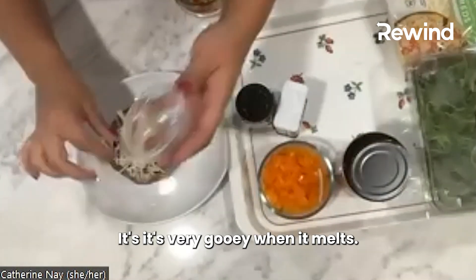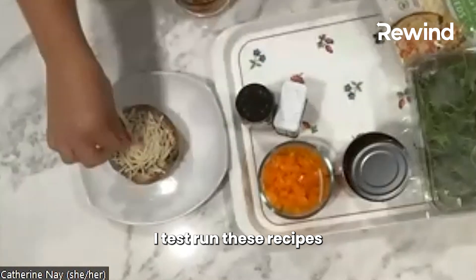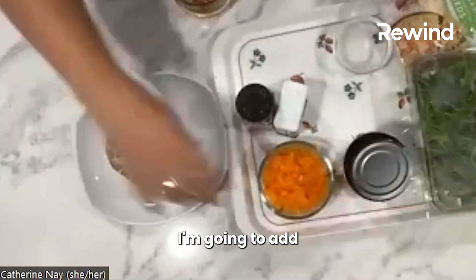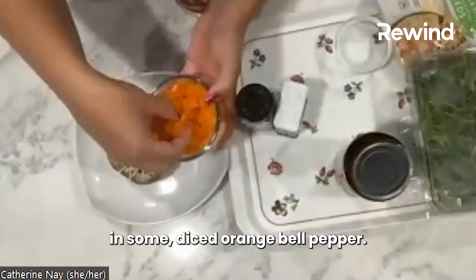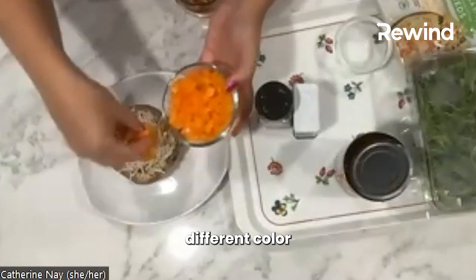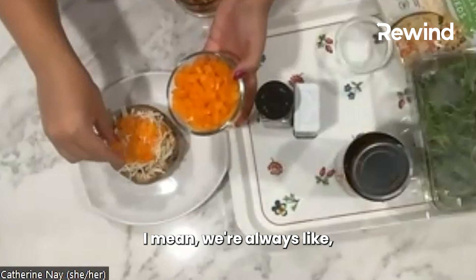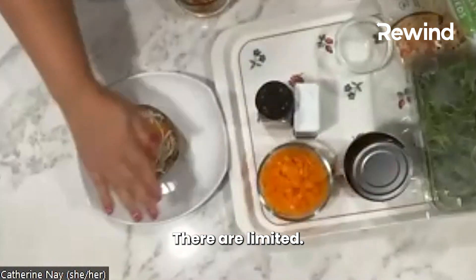It's very gooey when it melts — obviously I test-run these recipes. And I think just for a little sweetness, I'm going to add in some diced orange bell pepper. Red or yellow pepper would be nice if you want a different color. Just a tablespoon or two, or as much as you want — non-starchy veggies are unlimited.